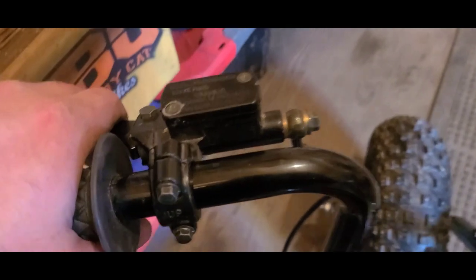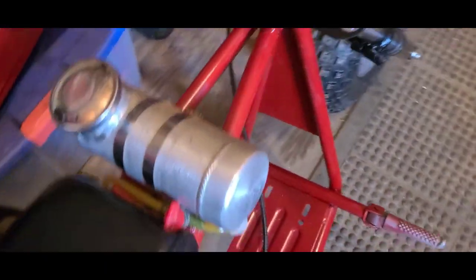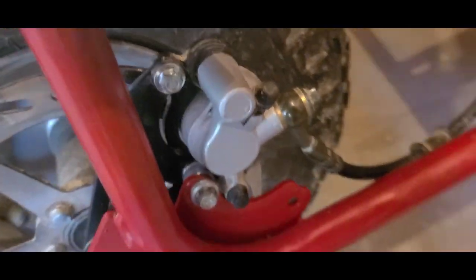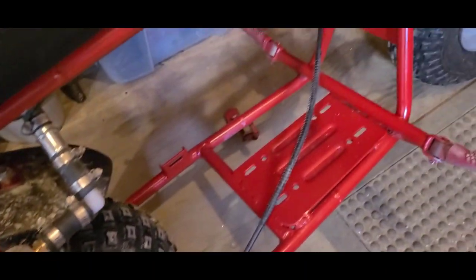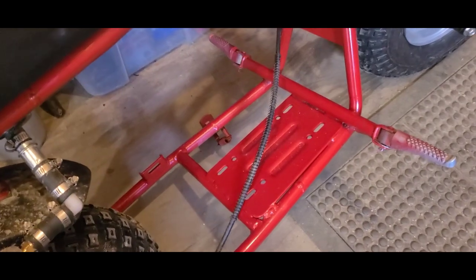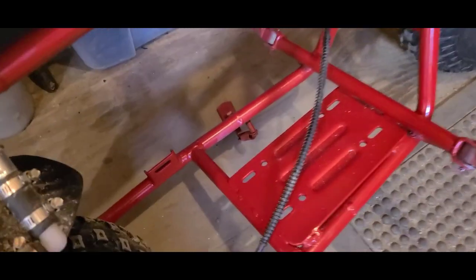Oh yeah — hydraulic brake, suspension fork. This is a whole lot more heavy duty. I have the rear axle tight, caliper's on there, everything is lined up, ready to go. Now we just have to get the engine on there so that we can line up the torque converter, and hopefully that will be good to go too.